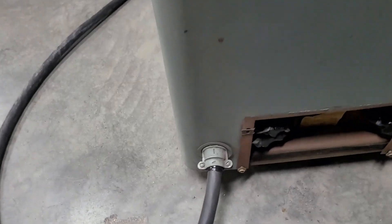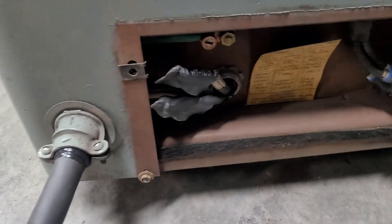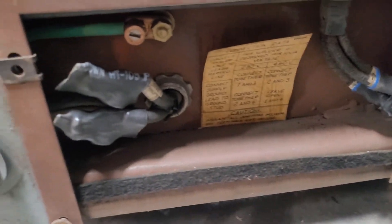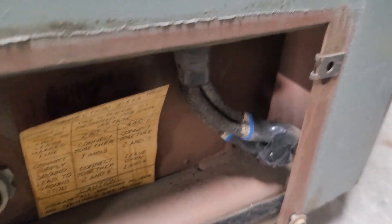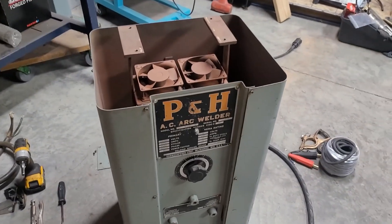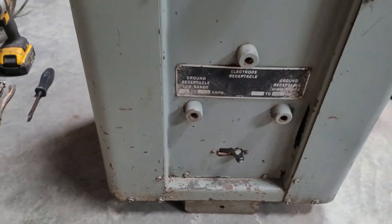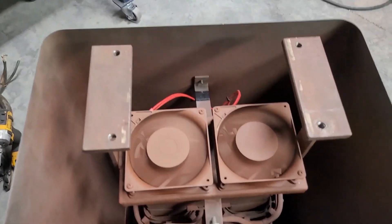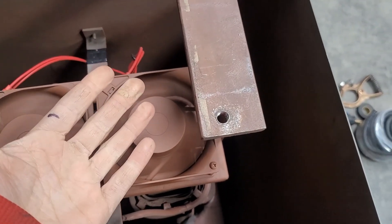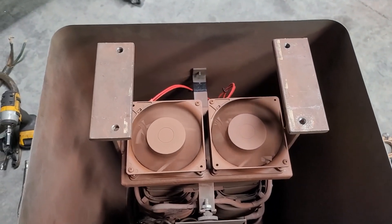I reused the original connector — the new cord is a little smaller so I threw some electric tape on there, but it's nice and tight. These connectors are held together with quarter inch bolts and then some heavy duty heat shrink to cover them up. The fans work, and they put out a good amount of air too. These are gonna work great.